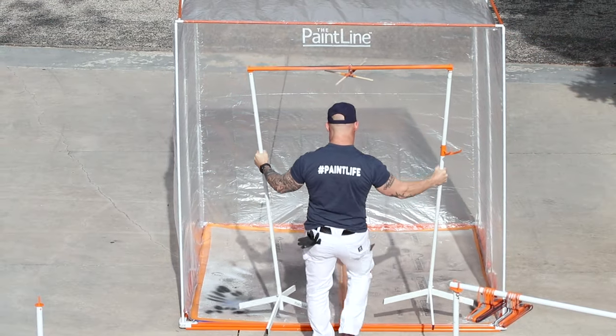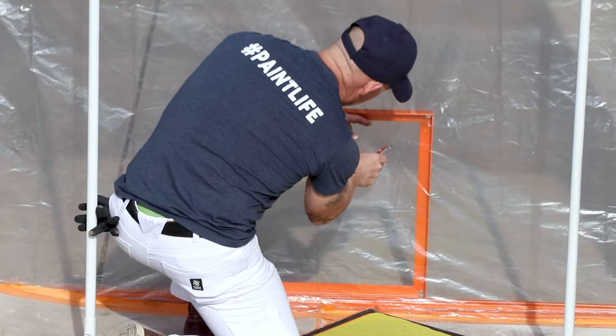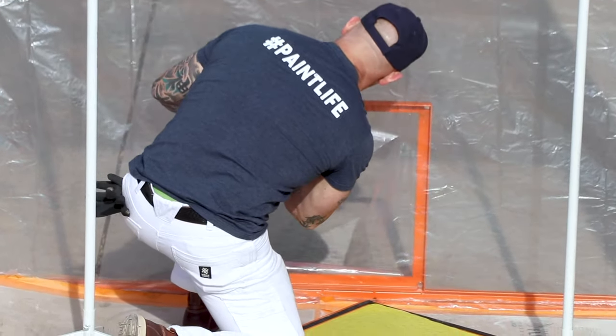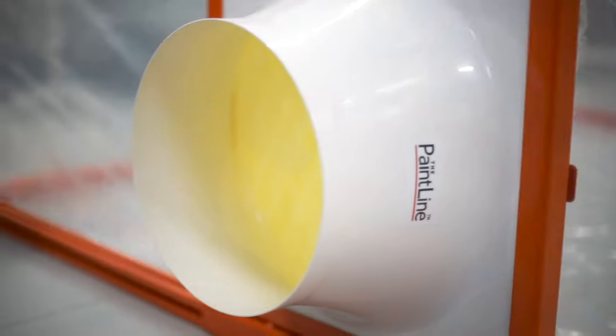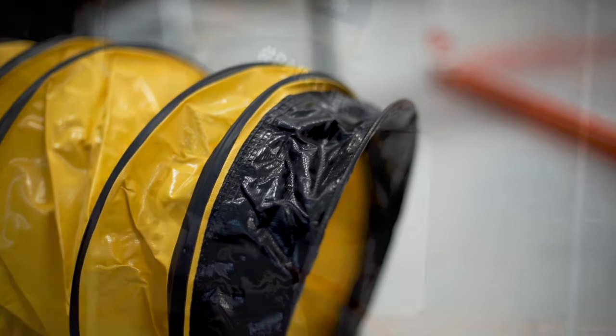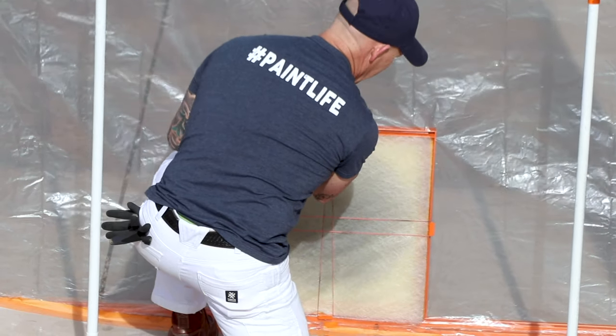One of the big advantages is I can set this thing up right next to my kitchen cabinets. I don't have to position my spray booth right next to a door or window for ventilation. I do have a ventilation system that this portable spray booth hooks up to — two 15-foot sections of hose — so I can be 30 feet away from the door and still vent it out. That's a great advantage when working right next to kitchen cabinets.